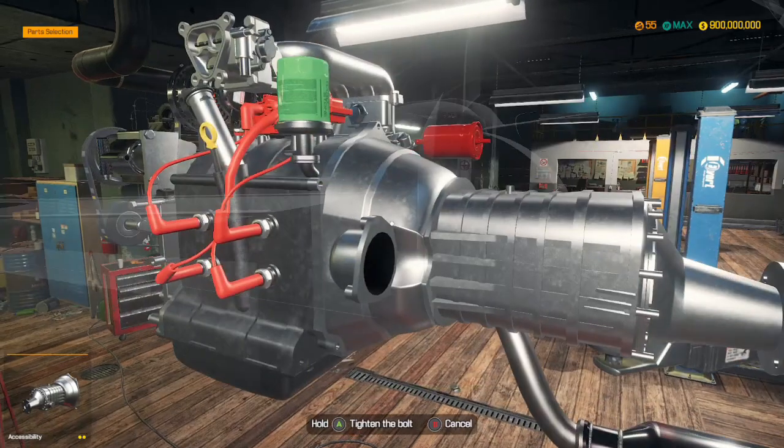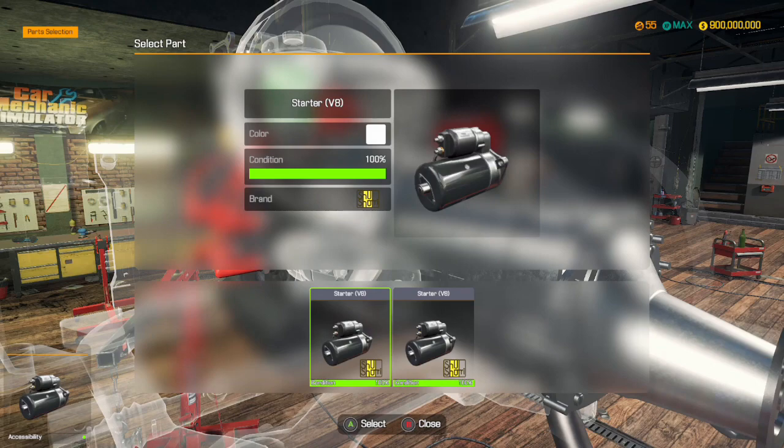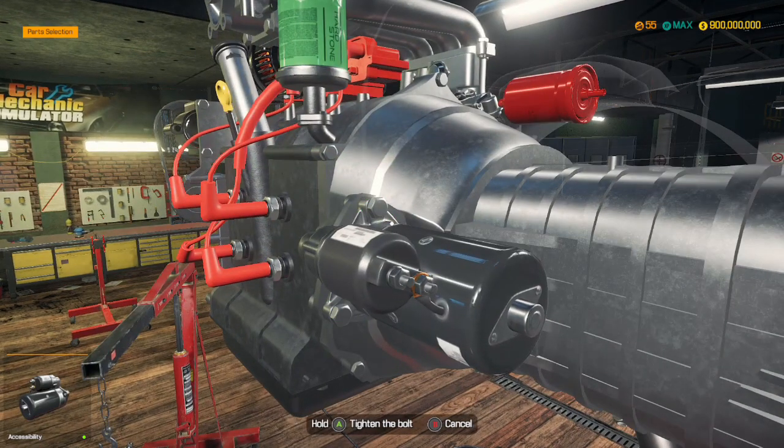Do we have a gearbox? Yes, we do. We've got a start motor as well.